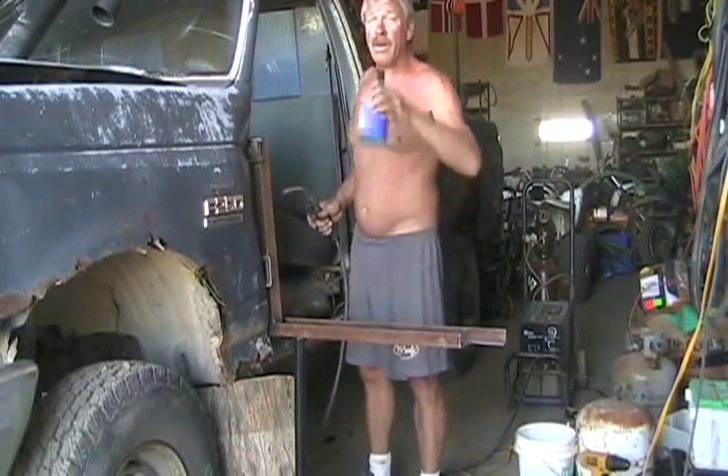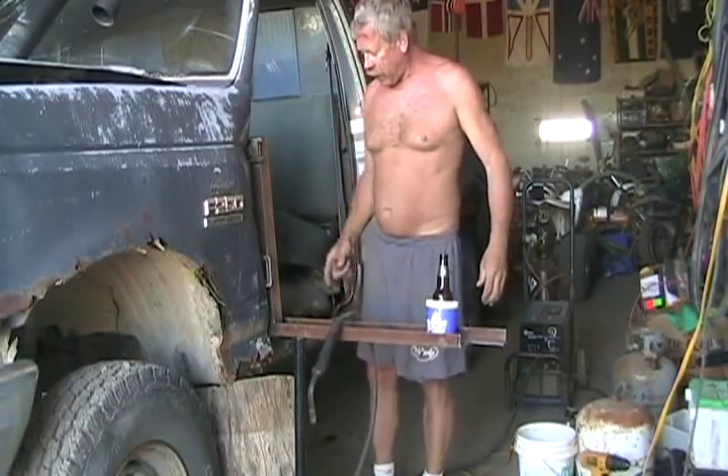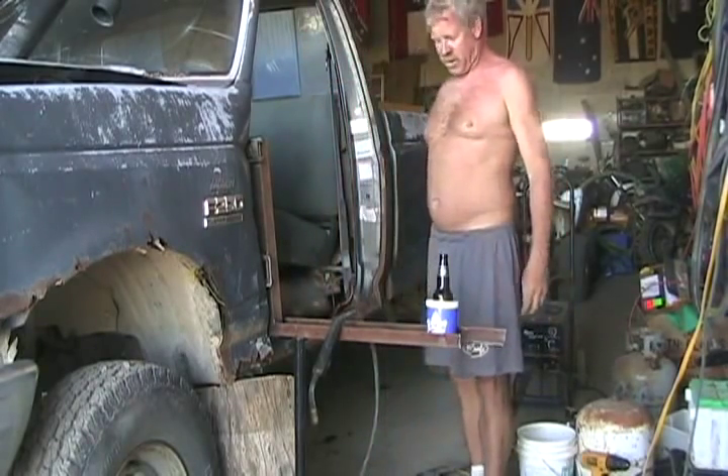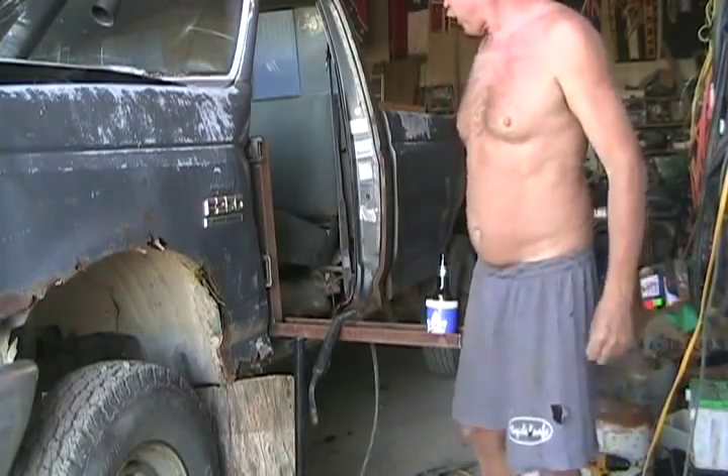It's looking good. Now I gotta get the torch and chop that off — it doesn't look stock, but it's gonna work out real good, I hope. It should be strong enough.